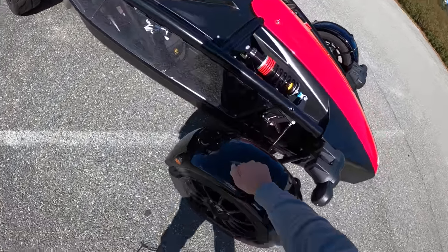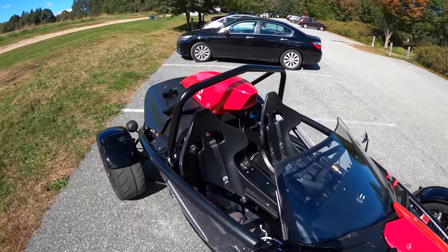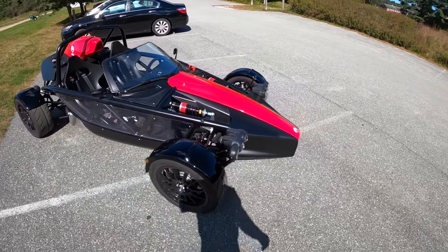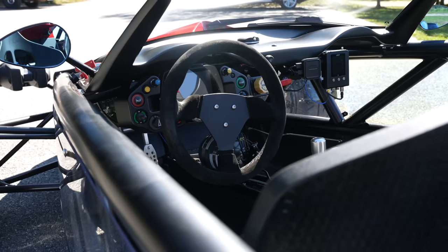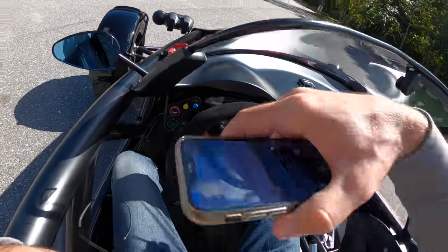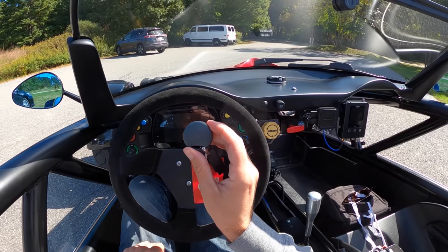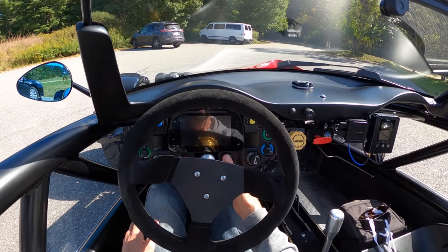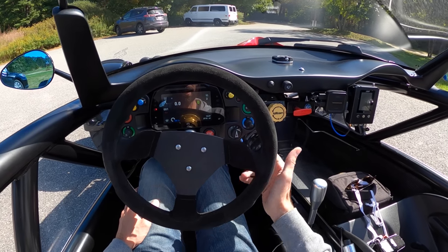A few things I'm thankful for on this car: number one, these little fenders — incredibly helpful so I don't get rocks or water in my face. And this beautiful tall roll bar gives me a sense of security, because not much else does in this thing. I don't want to crash it — it's not going to be pretty. Let's start it up. We go ignition, wait for the fuel pump, watch our beautiful new color display come up, and then hold the start button.